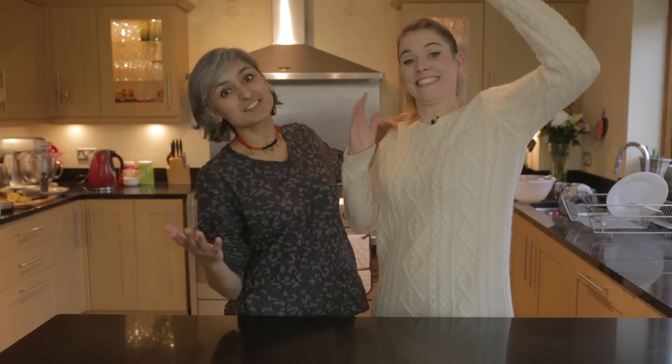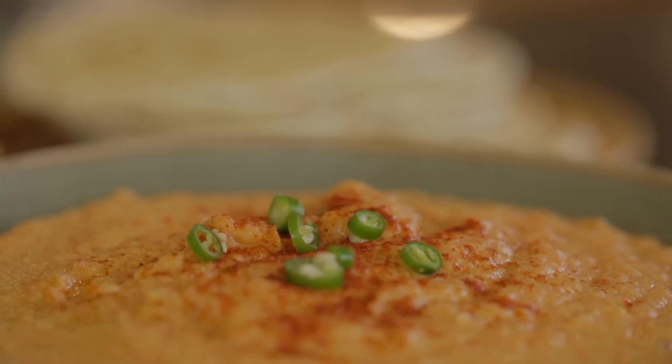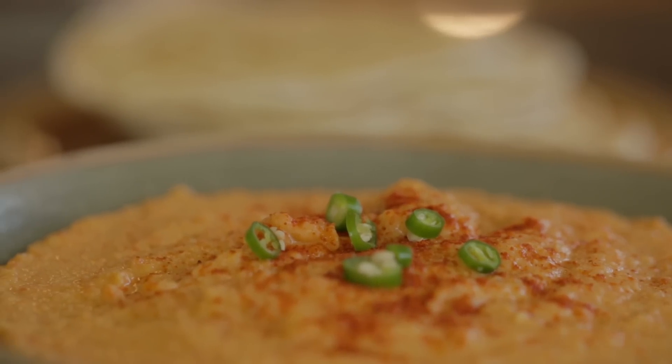Hi guys! Welcome to Food with Chetna. I have got Katie Pix here today. Hello! Thank you for joining us today. Thank you so much for having me. And you are going to show us a spicy red pepper hummus. It's going to be delicious and super simple.